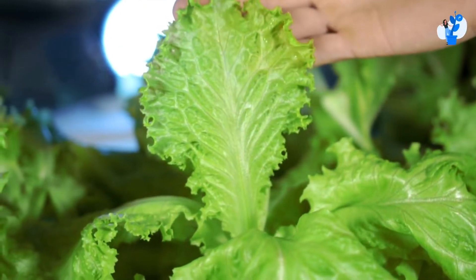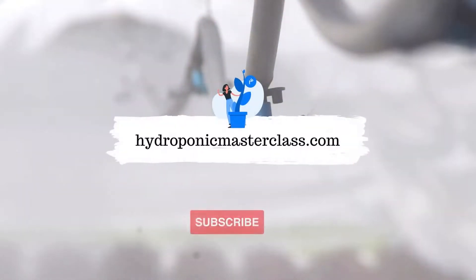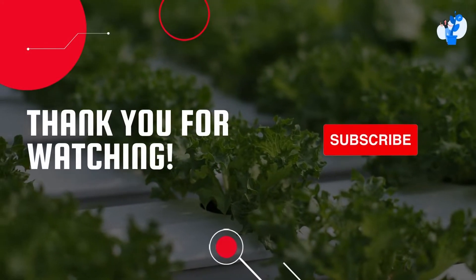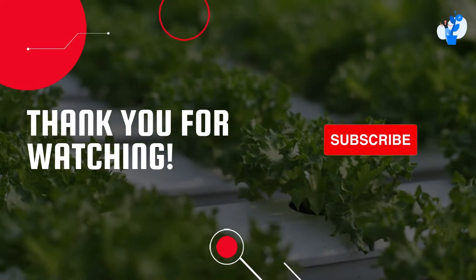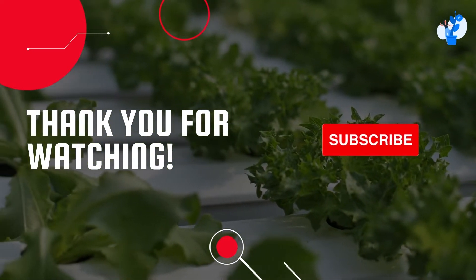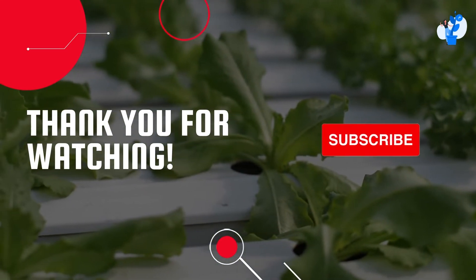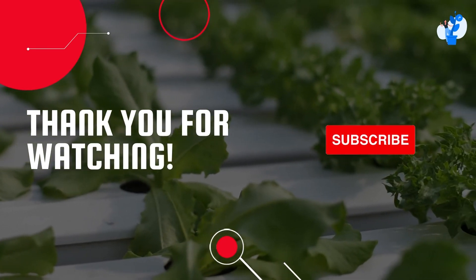Learn more interesting stuff about hydroponics with us. You can also learn more about setting up your commercially successful hydroponic farm with us. Thank you for watching this video. Don't forget to subscribe to this channel to get upcoming videos on hydroponic growing to become commercially successful in this domain. Also consider pressing the like button on this video — it will help us understand whether we should continue making more videos like this. See you in the next video with another interesting topic and hidden secrets of hydroponics.